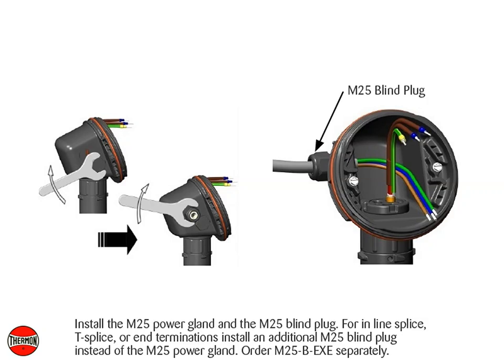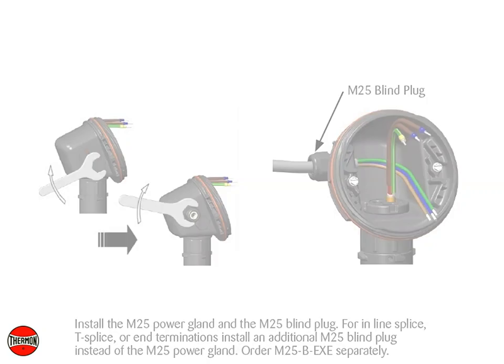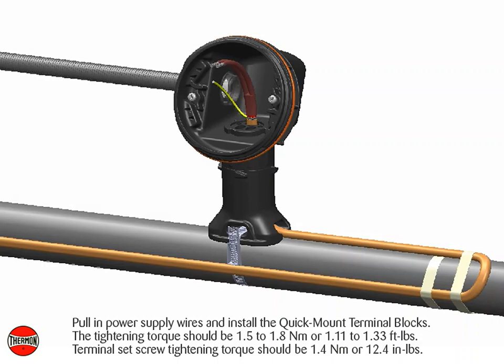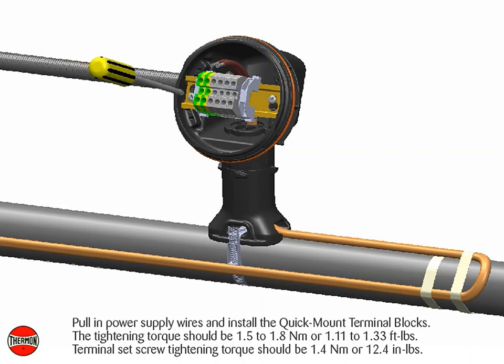Order M25B-EXE separately. Pull in power supply wires and install the quick mount terminal blocks. The tightening torque should be 1.5 to 1.8 newton meters or 1.11 to 1.33 foot pounds. Complete system wiring. Terminal set screw tightening torque should be 1.4 newton meters or 12.4 inch pounds. Typical wiring details.